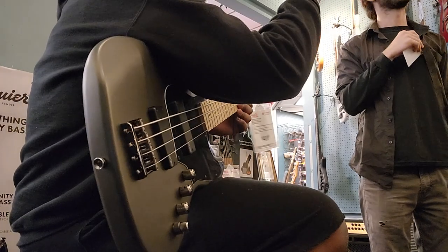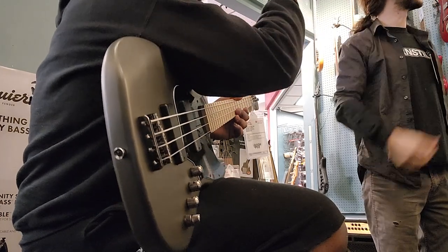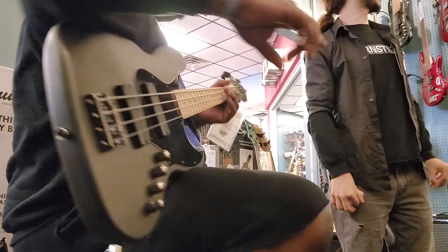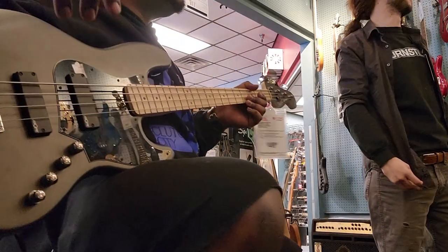I want to get my hands on this Schecter — it's behind bars right now, but I don't mind pulling that out. And I also want to get my hands on this American Ultra. Out of all of them, that's the only one with a real bridge. That's fair. Yeah, it's the only one with a real bridge.